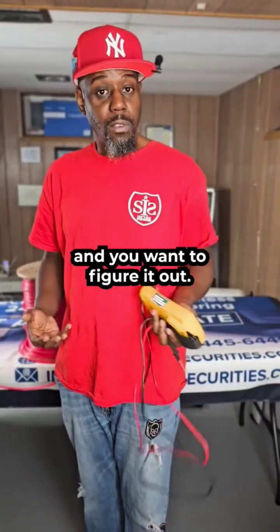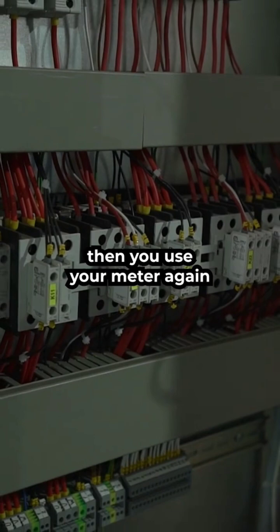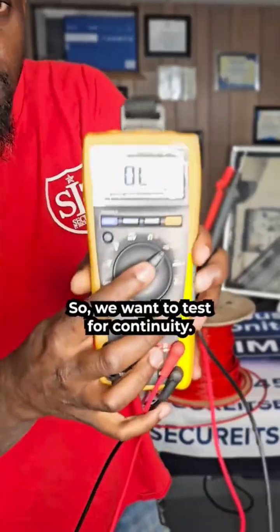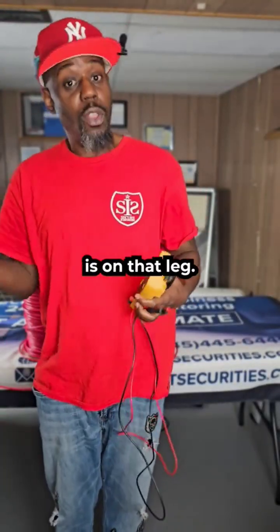If you don't have a laptop and you need to figure it out manually, you have to disconnect the circuit. Find all of the devices that are on it and literally pick a midpoint. Once you pick a spot, you use your meter again — because now you want to test for continuity. If you hear the beep, you know that the ground is on that leg.